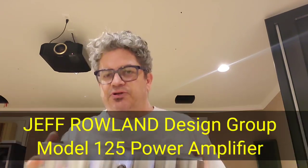Hey everybody, OCD Mikey here. I got my glasses now so I can see, but I might take them off because when I look close I probably should have bifocals. Anyway, I wanted to show you something I've been sitting here thinking about. I've had these amps right in front of me this whole time and something just dawned on me. I'm talking about the Jeff Rowland 125.